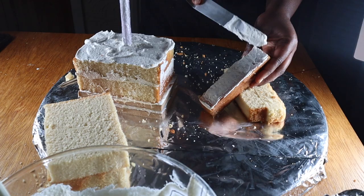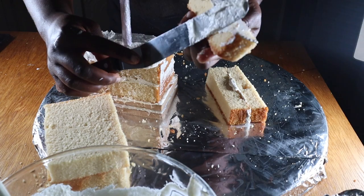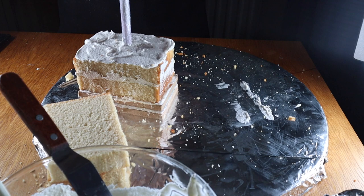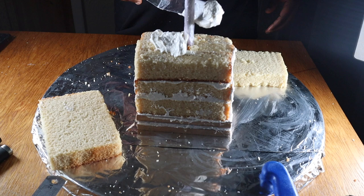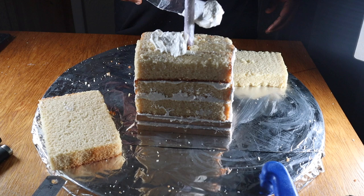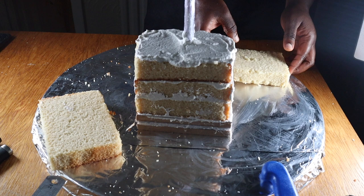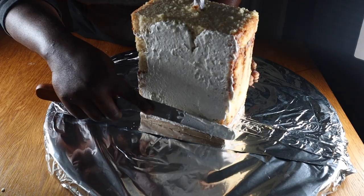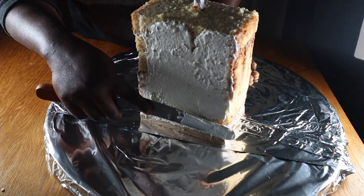For the cake scraps, I'm going to first stick the three of them together using some buttercream icing before passing them through the rod. I'm placing them somewhat at the middle of the stack so that the cake structure will be more stable. Now that I've finished stacking all my cakes, I'll apply the first coat of buttercream to seal in the crumbs and then chill it in the freezer for about 30 minutes.